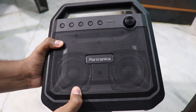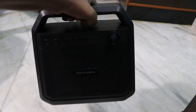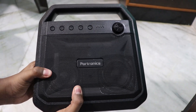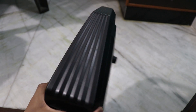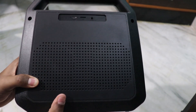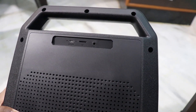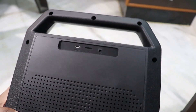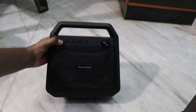And you can see the weight of it. The best part is it is charged with charging. You can charge it, but I am not going to charge it at the same time. You will continue to charge it.